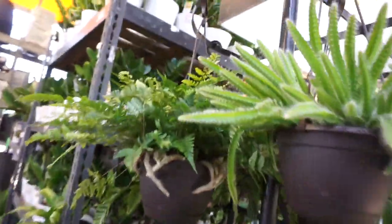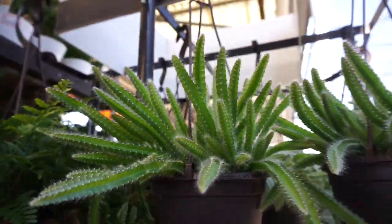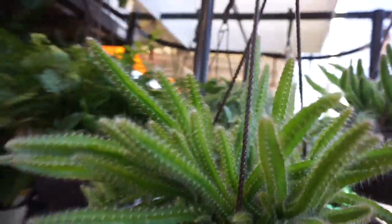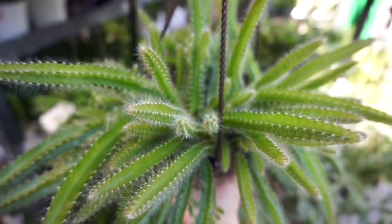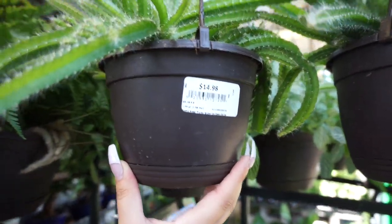Up top they have more rabbit's foot fern, and then they have this dog tail cactus as well — they actually have quite a few of these. And these are $14.98.